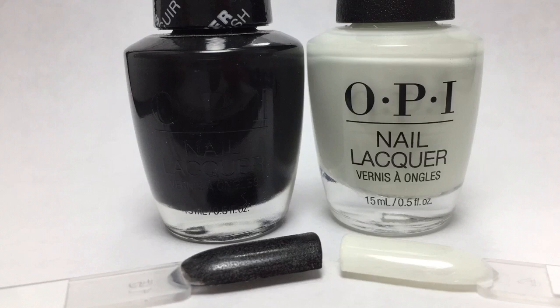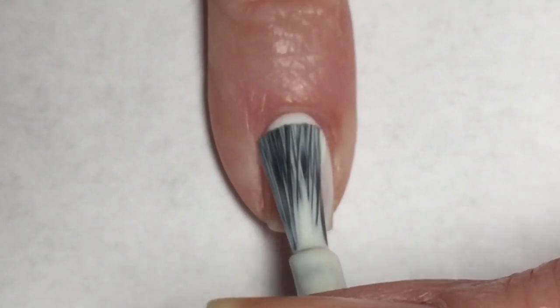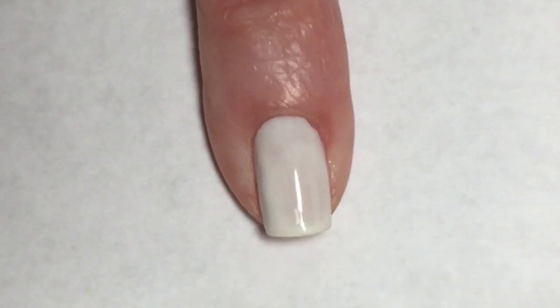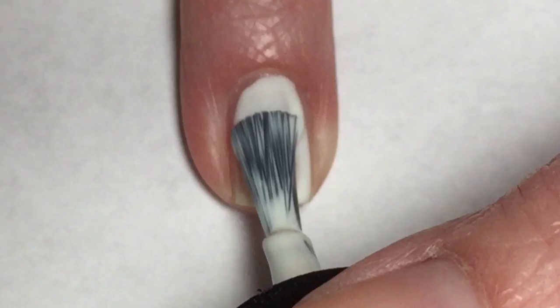And then we have Don't Cry Over Spilled Milkshake. This is a very interesting polish. It has just a little bit of a yellowy green tone to it — it does look like milk, it's very weird. For this mani, I'm going to start with the lightest of these two polishes, that being Don't Cry Over Spilled Milkshake. This polish does apply really nice. It is a tiny bit streaky, but overall this is a very nice applying formula.